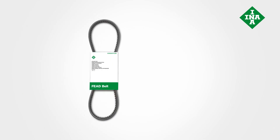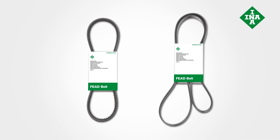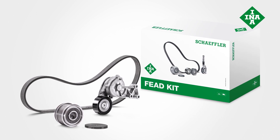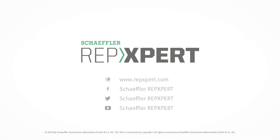To enable a smooth replacement process, INA has a broad range of V-belts and multi-ribbed belts available as individual products. If other components of the front-end auxiliary drive are also defective, the INA feed kit provides a solution for performing an especially long-lasting repair. For more information about Schaeffler's expertise on front-end auxiliary drives and everything that garages need, visit www.repexpert.com.